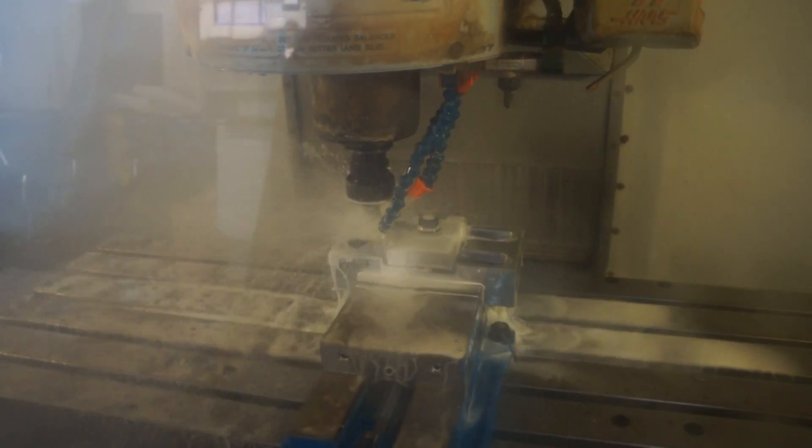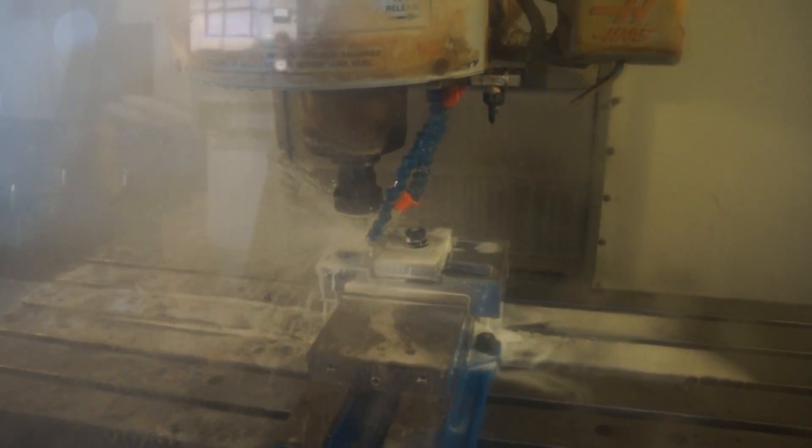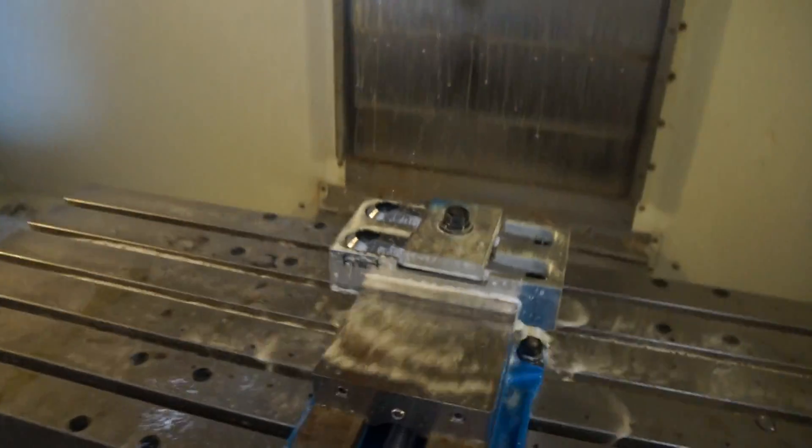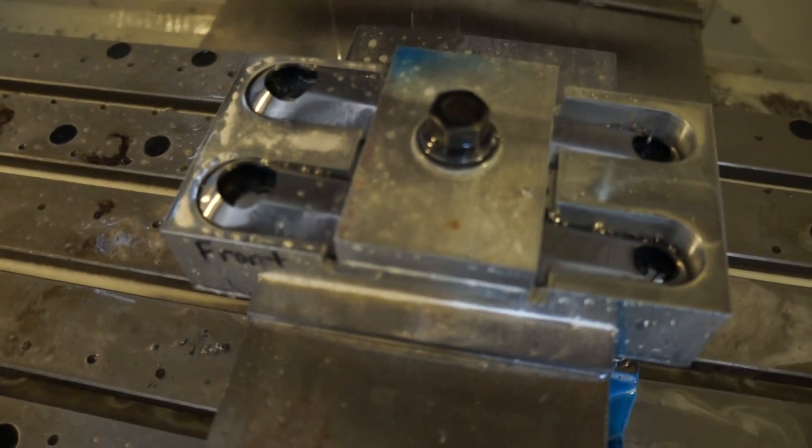So thanks for stopping by. Hope you appreciate the video. We'll do some more as we're doing other things. We also weld these up right here at the Hutch factory too. We'll do another video here shortly that shows the bosses being put in. Thanks for watching.